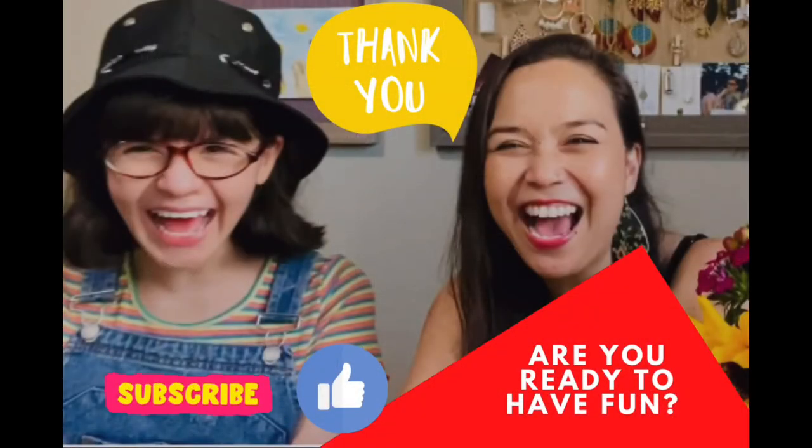I hope you had fun with us today. If you liked the video, don't forget to hit the thumbs up and subscribe button. Until later, keep creating!